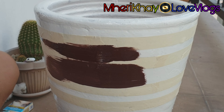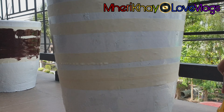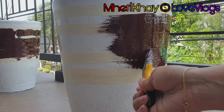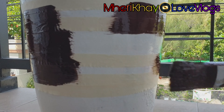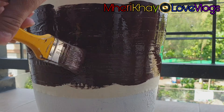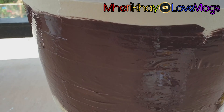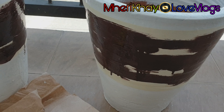Now we're going to paint our pots. We'll be using white paint and brown for the lining. We're just going to leave it for an hour, and then afterwards I'm going to transfer our mixed loam soil and coco peat soil for our money tree.